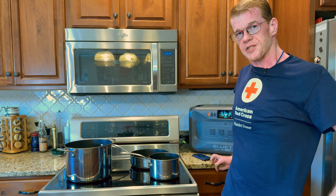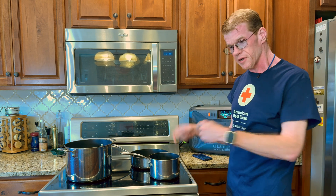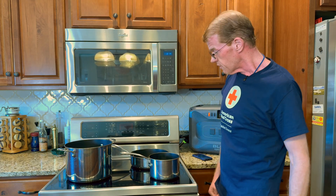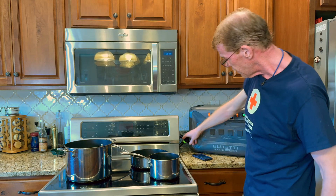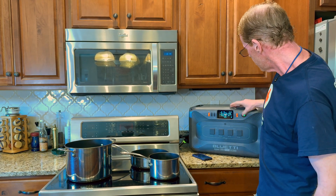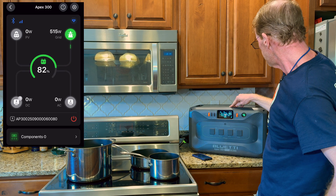That was quite a challenge. The cords on these are about snug just to get it up here above the counter. They're meant to plug in either in the floor directly behind the range or in the wall just a couple inches off the floor, so getting it up here is a struggle. The Apex is plugged into the range outlet on the wall and the range is plugged into the Apex. Apex immediately started charging and I moved it down to silence so it would not get full. If I kick it up to turbo, it's charging at 3,850 watts.